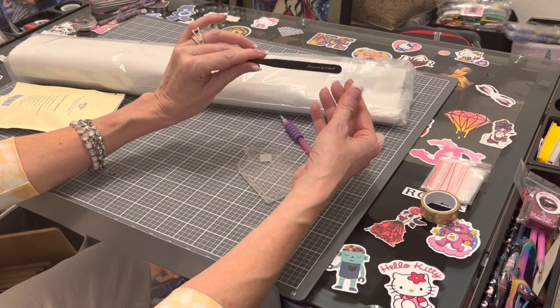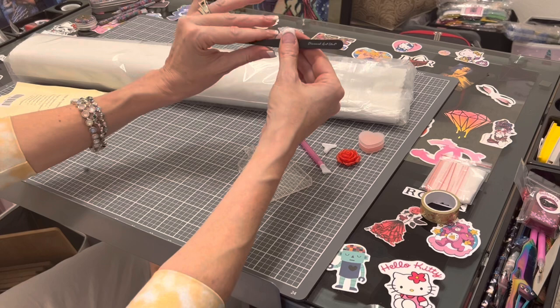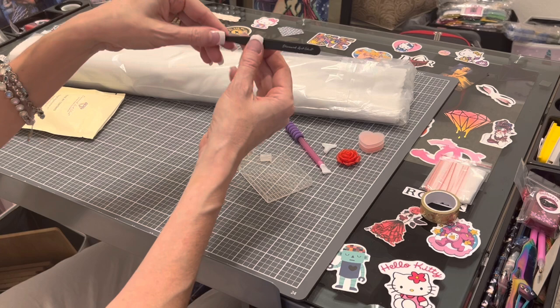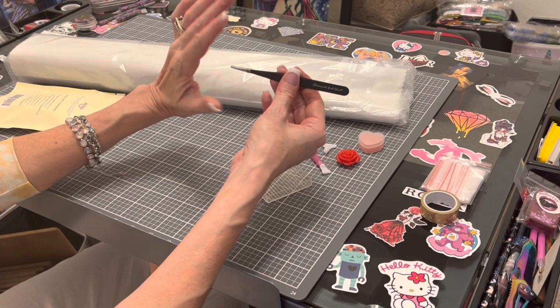The last new toolkit I got had pink ombre tweezers — these are black tweezers. They are the sharp, stabby kind, so make sure you leave this sheath on. Do not poke your eyeball out! They are branded with Diamond Art Club. The only time you will get tweezers in a Diamond Art Club kit is if it is a square kit.